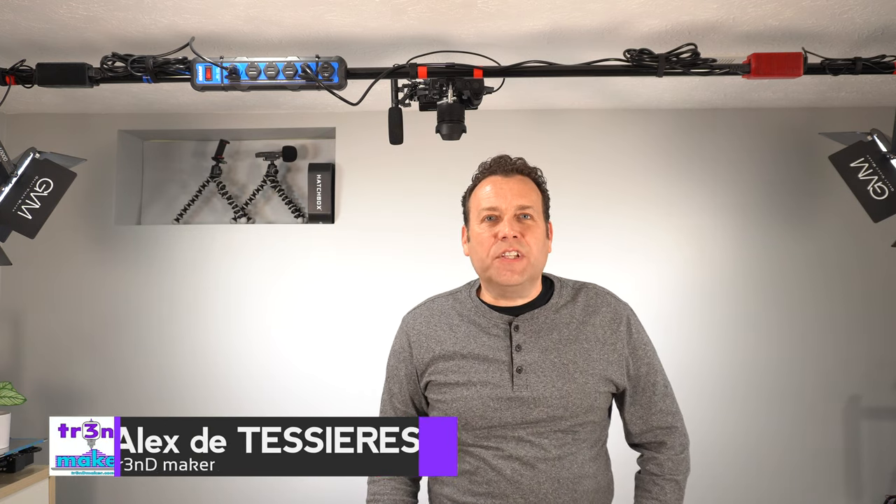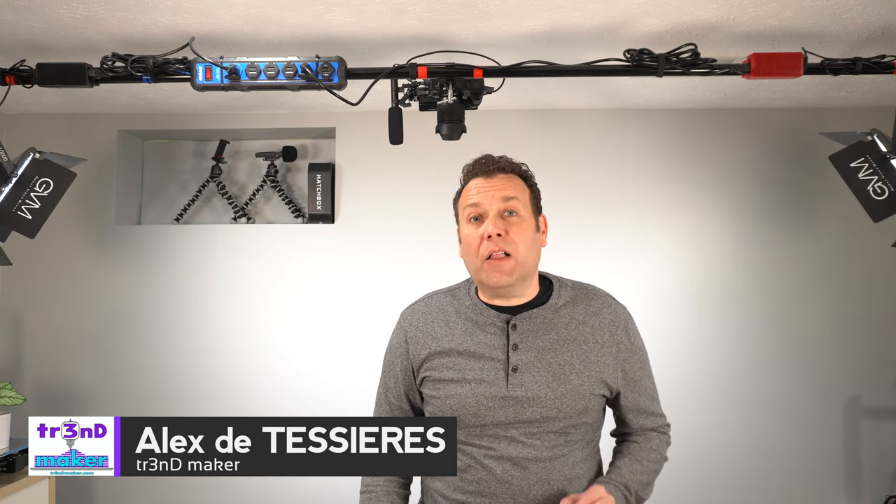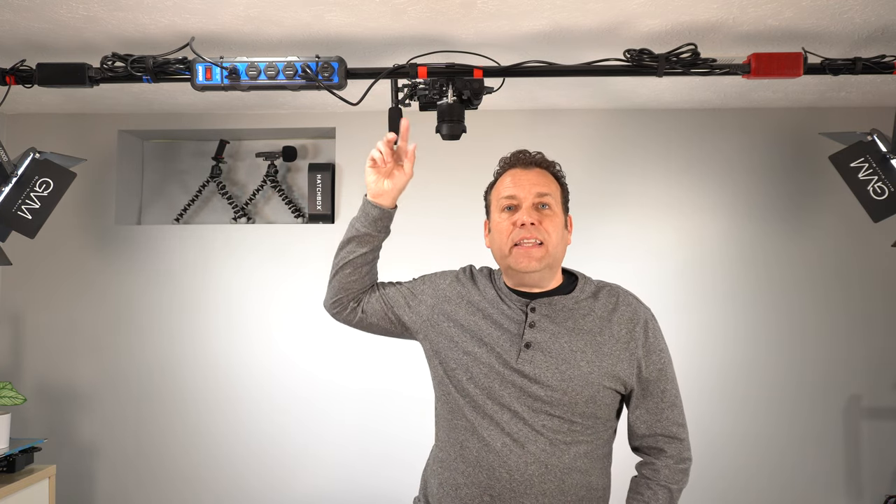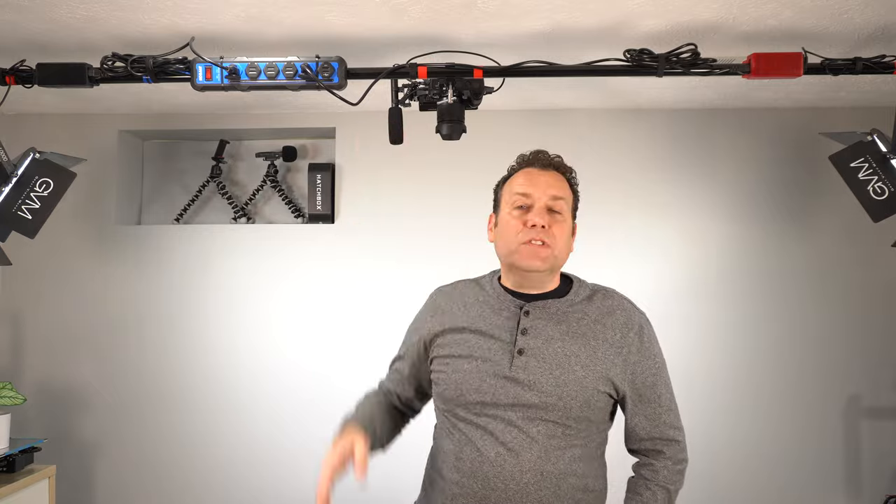Hello, my fellow YouTubers and videographers. I'm going to go over the best $50 I have ever spent on this channel, and that is the addition of this ceiling-mounted lighting and photo pole system here.